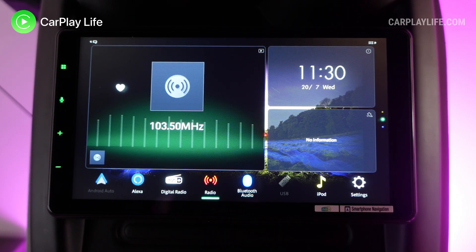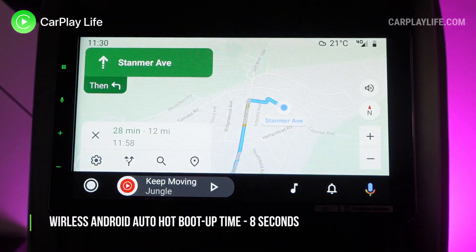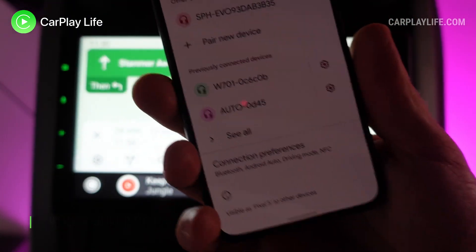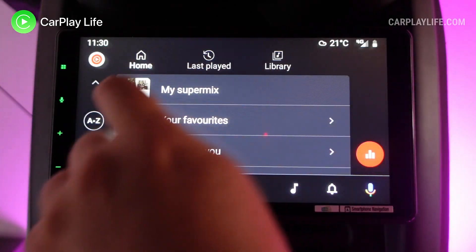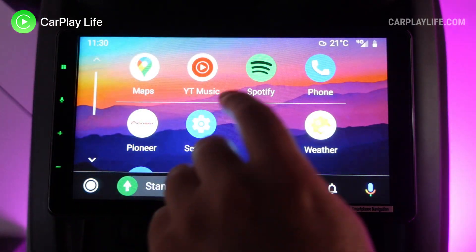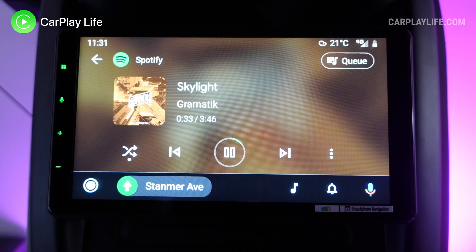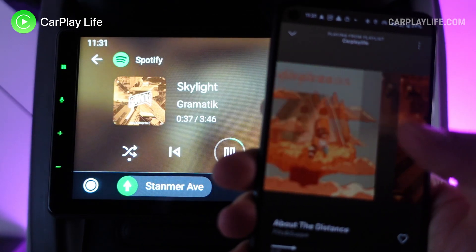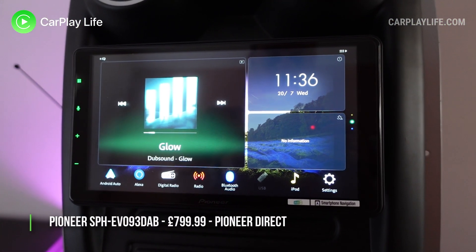Switching to Bluetooth for wireless Android Auto wasn't as smooth or seamless as wireless CarPlay, but this is a common experience for Android Auto with many technologies in general. After a few interactions and checking I was actually connected to wireless Android Auto, it booted up in eight seconds. Like wireless CarPlay, Android Auto felt snappy and there was a lot less lag than on other wireless dongles, so again the Pioneer EVO 93 DAB gave a more native factory experience.